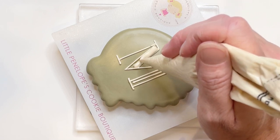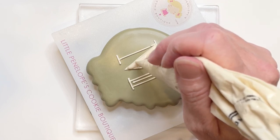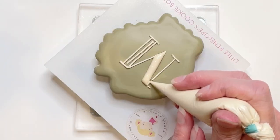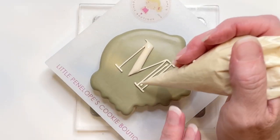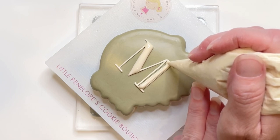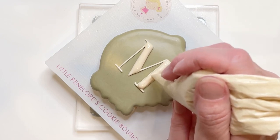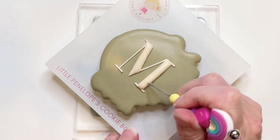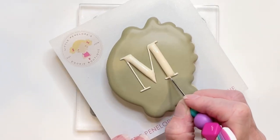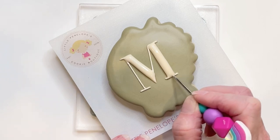Now I'm just going to flood in these bigger sections on the monogram letter. I'll use my scribe to help even out the flood as well as pull the flood over the bottom and top parts of these letters so that it's all blended in well.